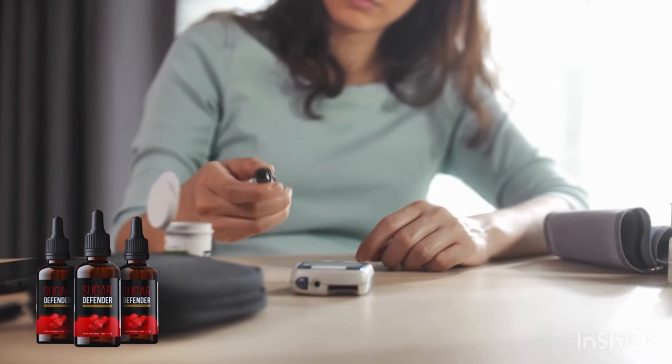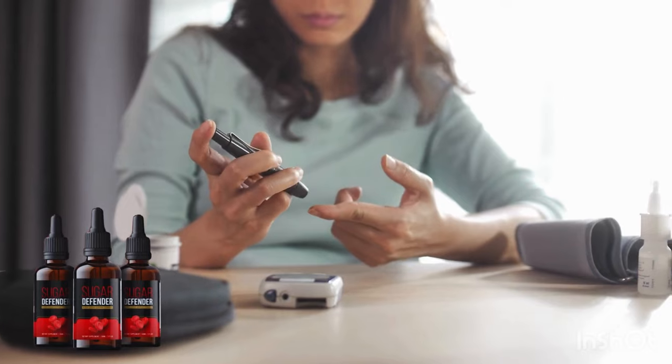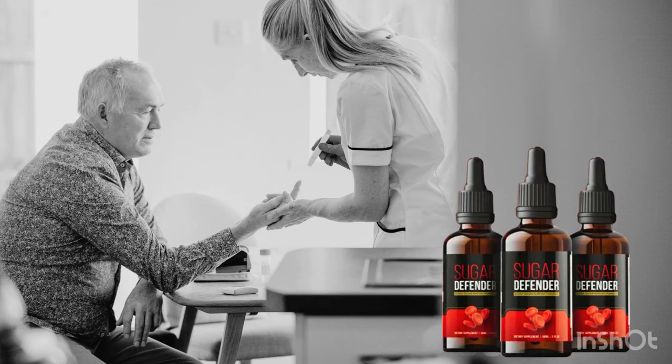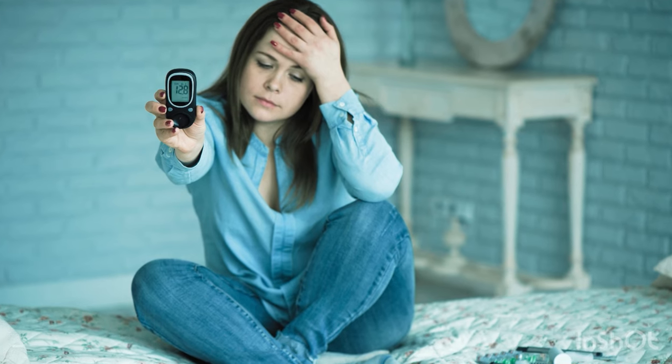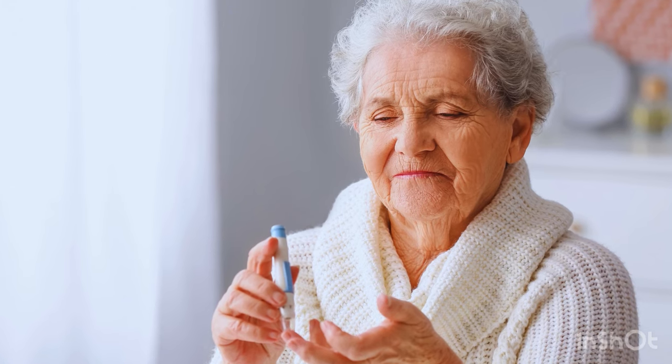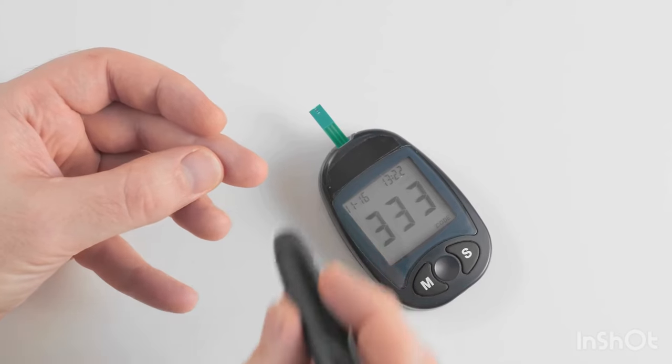I'm here to chat with those dealing with high glucose levels, also known as high blood sugar. This is a crucial topic because maintaining stable blood sugar is really important. Many people avoid medications due to the toxins they can contain. So I'm here to introduce you to an incredible option: Sugar Defender. Sugar Defender is a fantastic solution to help stabilize your blood sugar levels while also aiding in weight loss.